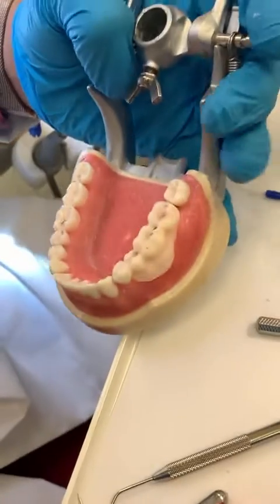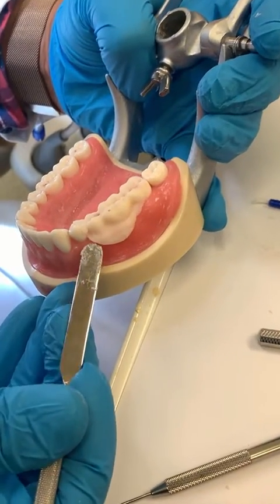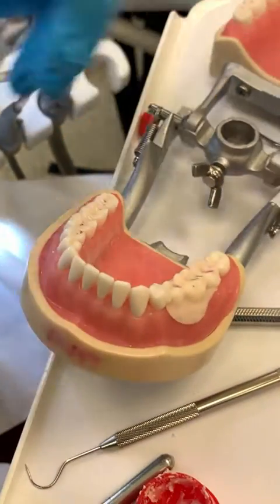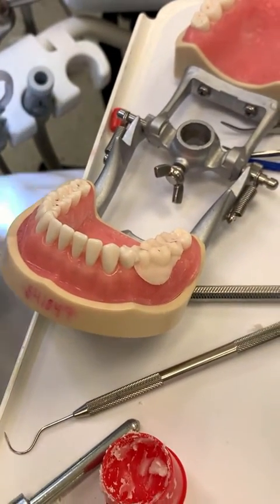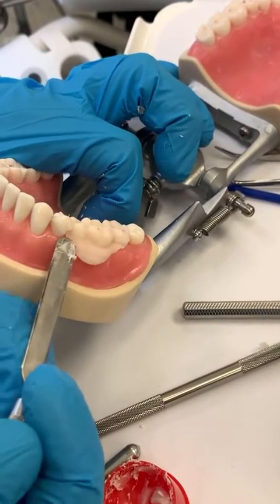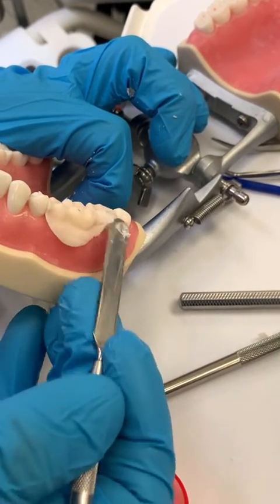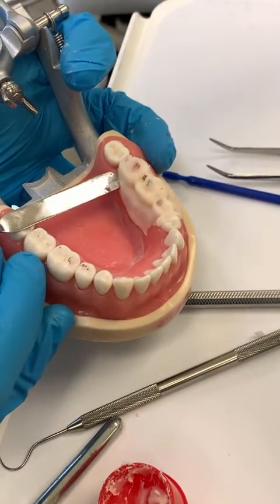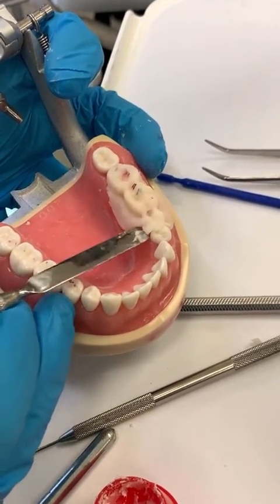The next thing I do is peel it off. I'm going to wait for the acrylic to be right, then fill it out real good. Put a lot of Vaseline so we can lift it up.